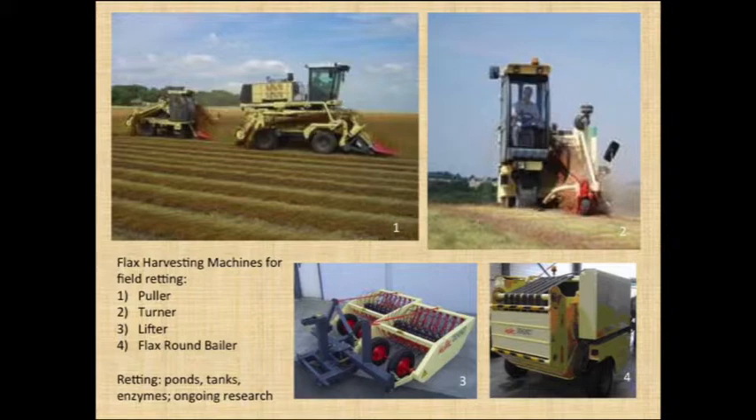For the harvesting part, what's available is huge machines made for a global market. It's all to accommodate the process of retting. Retting is what happens after flax has been pulled — the puller at the left top will lay the stems on the ground, where they're left to rot to the point where the fibers detach from the wooden part of the stems.